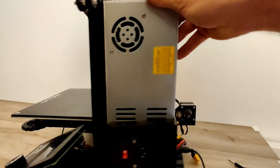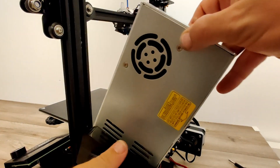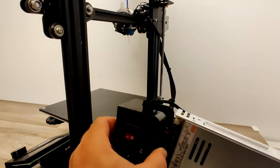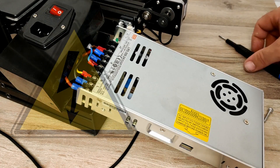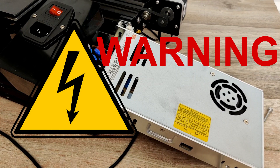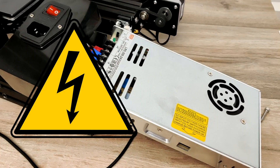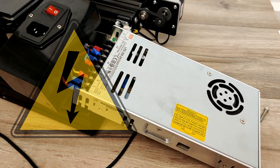Next we'll move to the back side of the printer, lay down the PSU, and remove the plastic cover. At this point I will throw up a warning: opening the PSU will void your warranty and you will also run the risk of electrocution if you don't know what you're doing, so please proceed with caution.